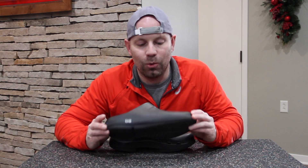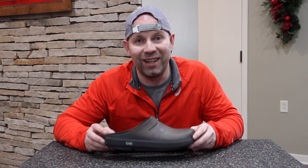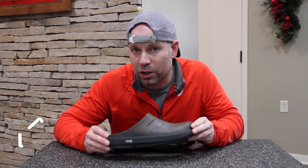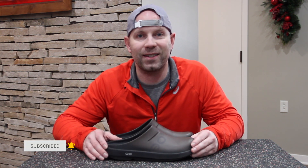I'm not really sure why they call it the OOcloog on every product — I think they could just call it a clog and do pretty well. But either way, please like this video if you enjoyed it, share it with a friend who's curious about this product, and as always please subscribe to this channel. We'll see you guys next time.